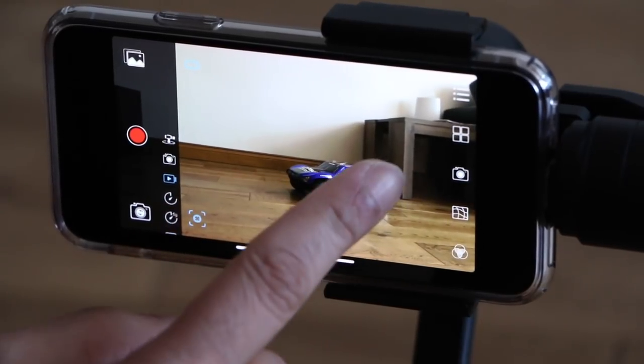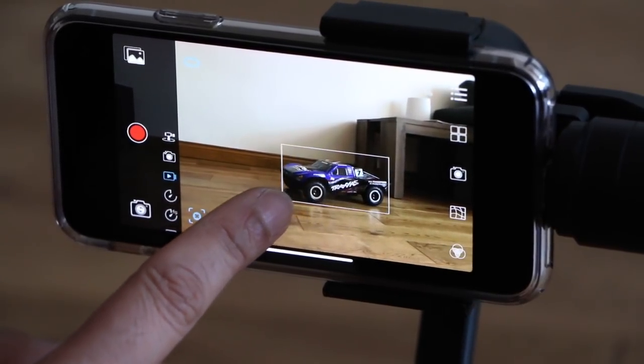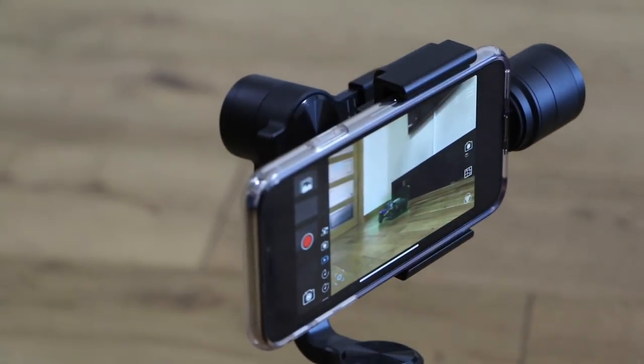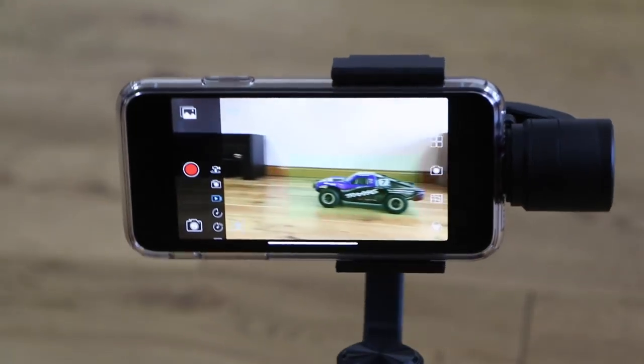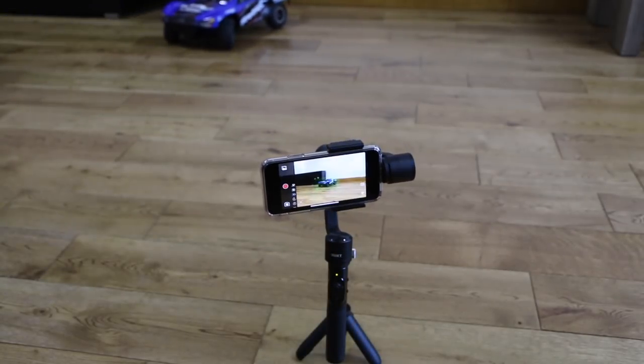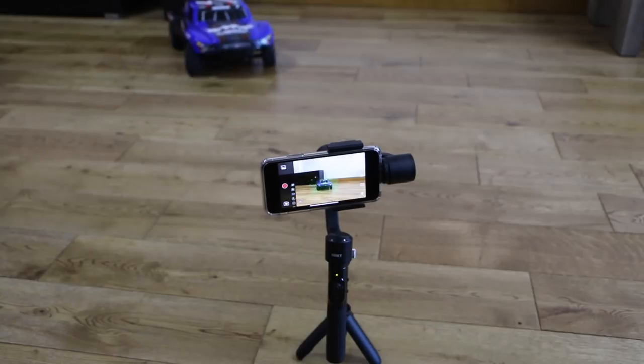One final trick is auto-tracking, which is exactly like DJI's Active Track. You draw a rectangle around your subject and the gimbal will then turn to follow it as it moves. And as with DJI's version, it works rather well — until the subject moves too quickly and out of the frame.